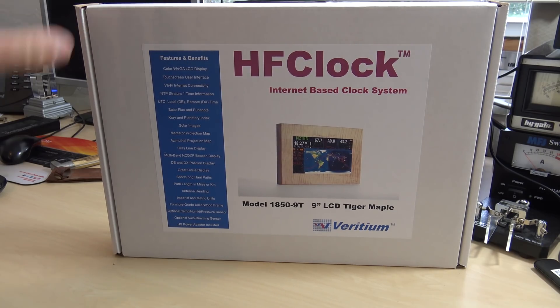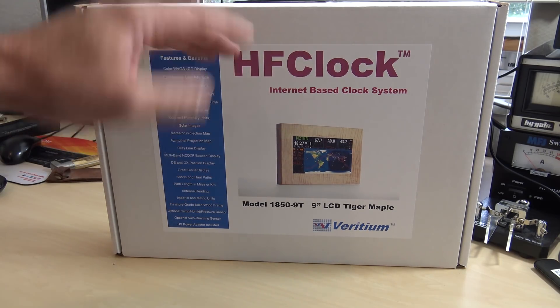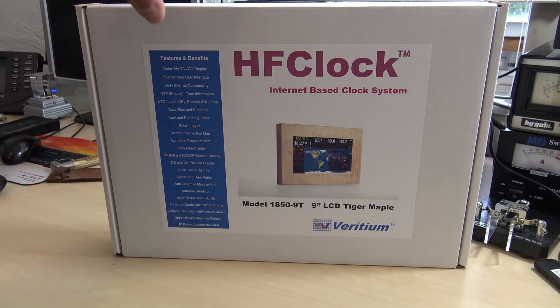Gigaparts was selling these and it's more than just an HF clock - that's what it's called. But this is what I call a Wi-Fi enabled or internet-enabled information station for your shack. I might have said in a previous video that it was built on a Raspberry Pi, but it's actually not. This is an entire information system computer built on an Espressif ESP8266 processor.